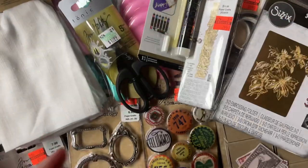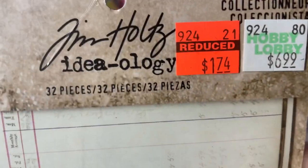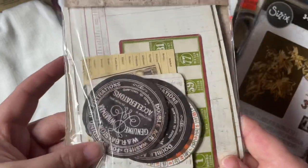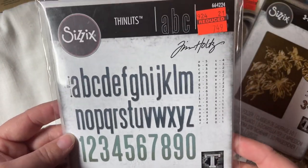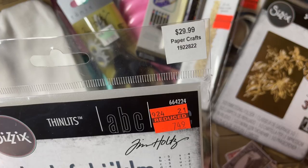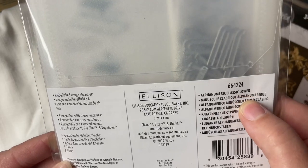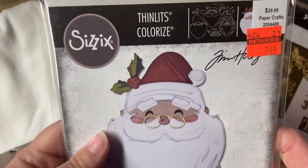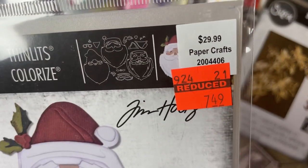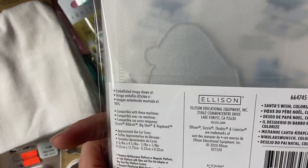And then I got layers — a bunch of infirmary pieces — it was $6.99, I paid $1.74. Very cool. And I got some dies. The first one was the alphabet and numbers — Alphanumeric Classic Lower — regular price $29.99, I got it for $7.49. And then I got a colorized die — Santa's Wish Colorized — regular $29.99, I paid $7.49. It has 12 dies.